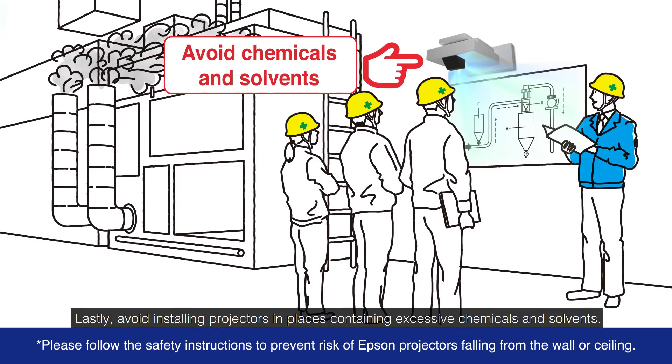Lastly, avoid installing projectors in places containing excessive chemicals and solvents.